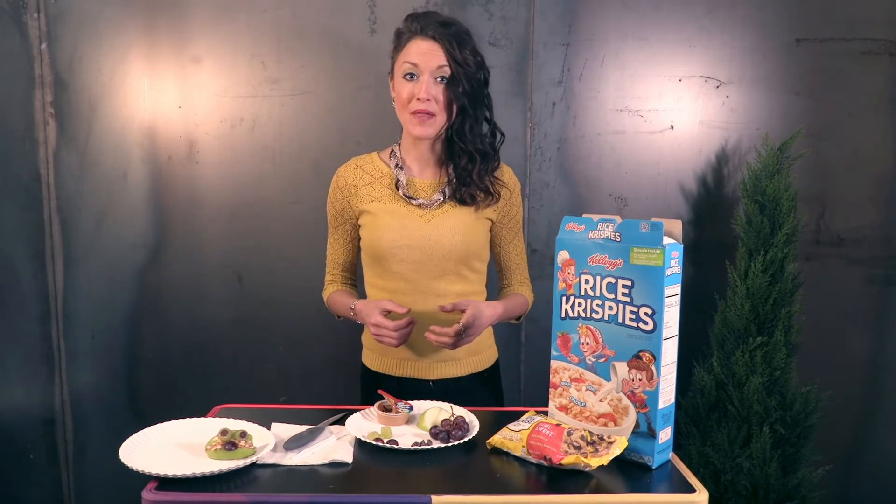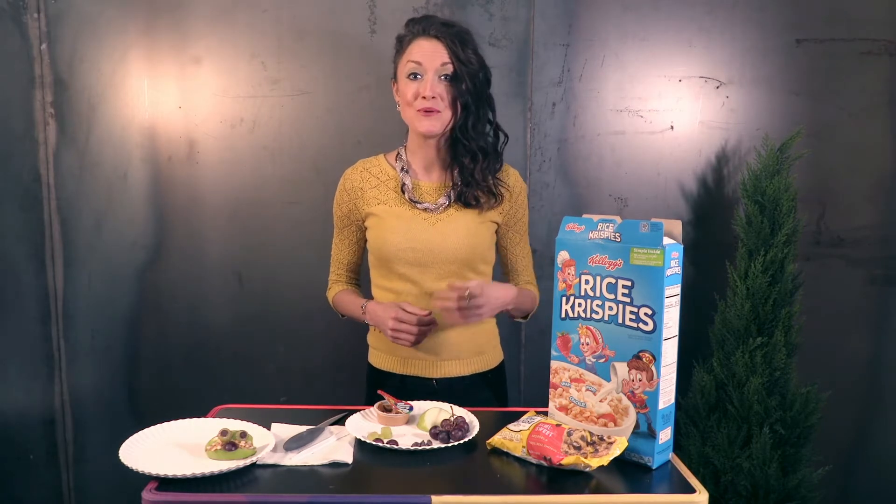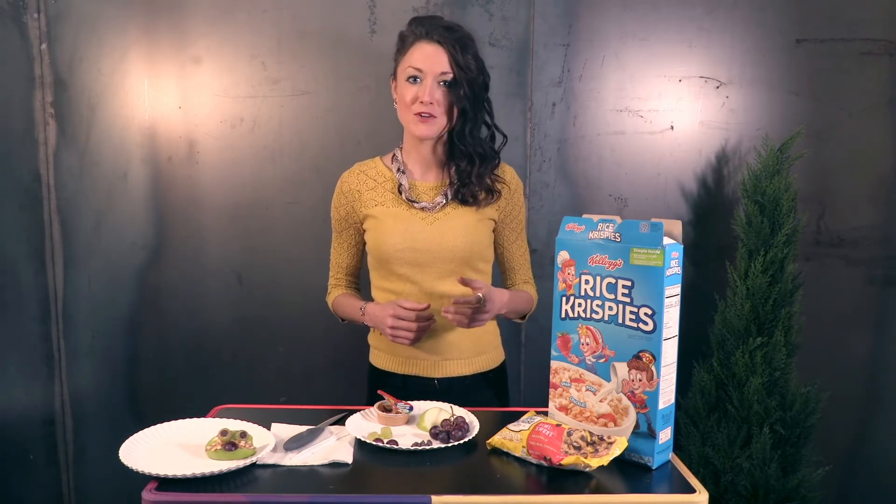Give each child a paper plate, a napkin, two apple slices, one red grape slice, two green grape slices, two chocolate chips, and some Rice Krispies.